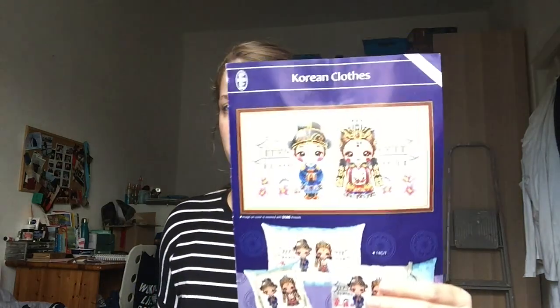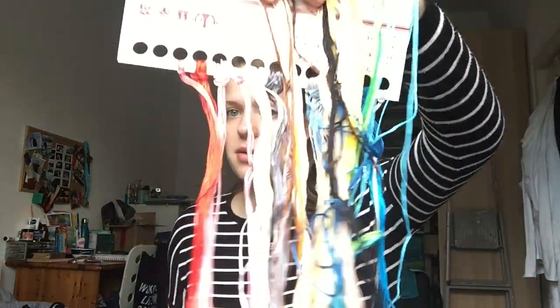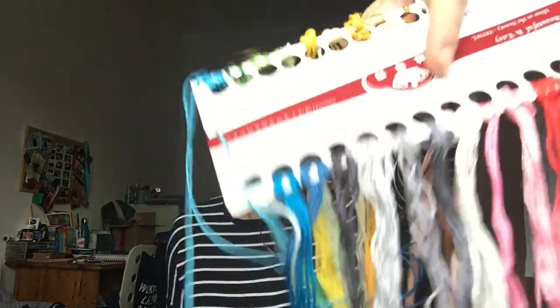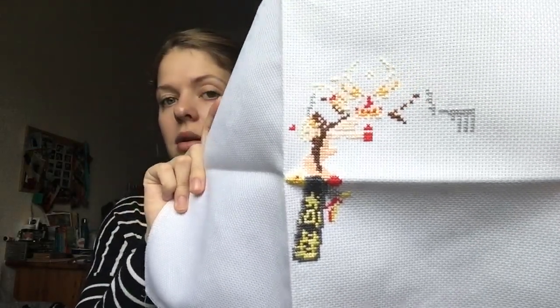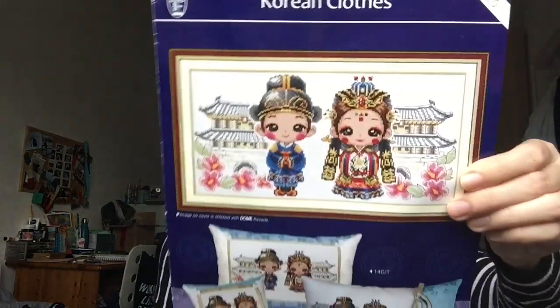The second Dome clothes kit I have is Korean Clothes — this one has the least amount of work done on it so far. The colors are absolutely gorgeous and bright — blues and pinks. These kits come pre-sorted, which is amazing. I've actually done a little bit of the lady already and even started a little background, which surprised me.